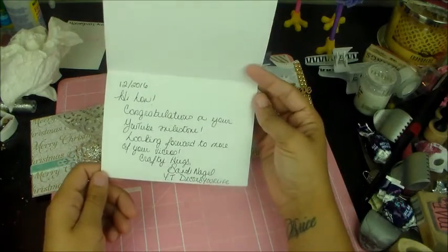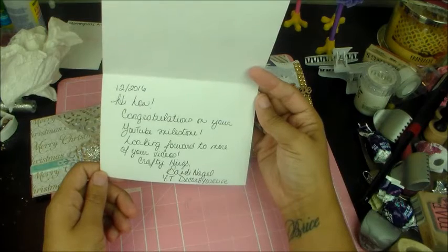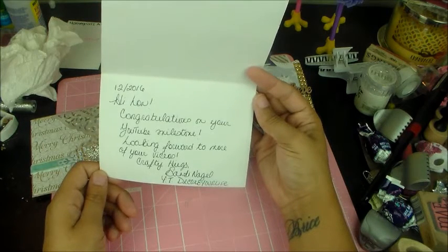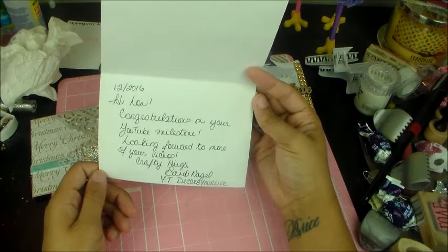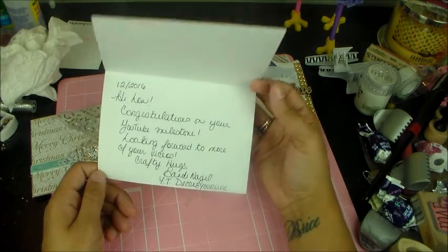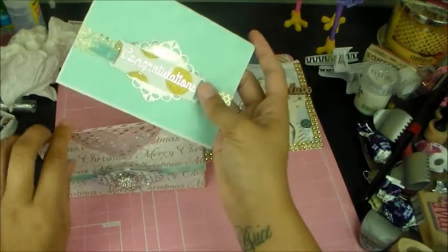So it says: 'Hi hun, congratulations on your YouTube milestone. Looking forward to more of your videos. Crafty hug, Sandy.' Thank you so much. How cute is this?